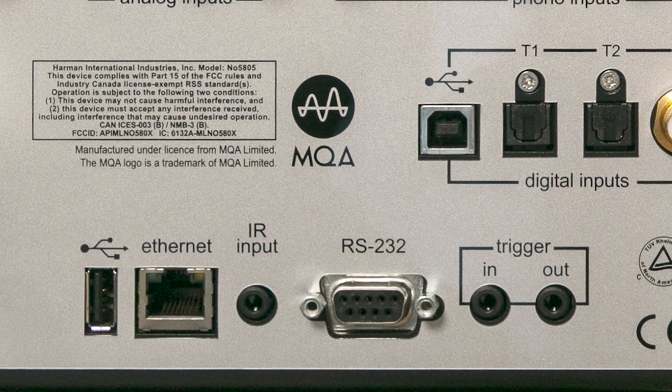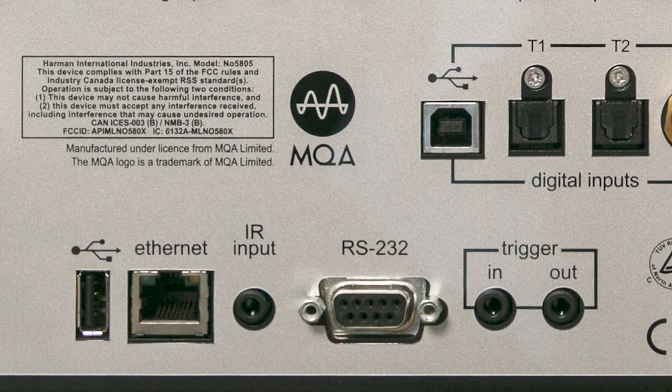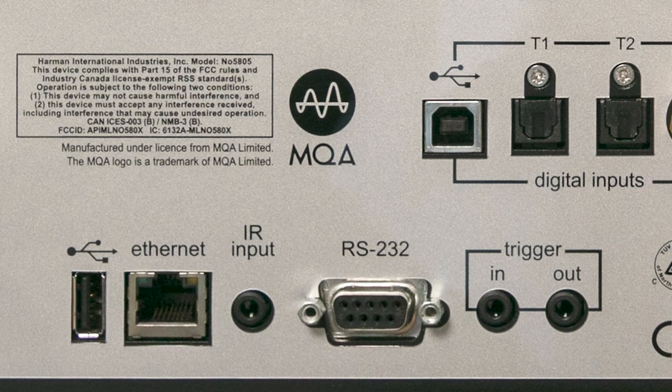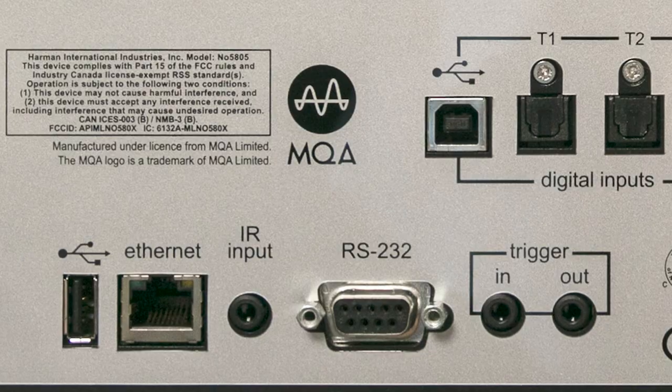Let's talk about the control ports. On the back, you'll find an Ethernet, an RS-232, a 12 volt trigger, and an IR input. To control this, you can use those with a third party control system or the included IR remote control.